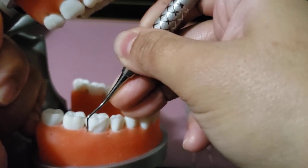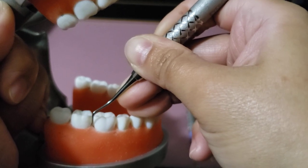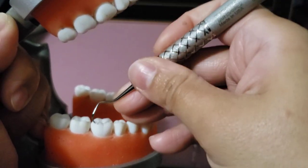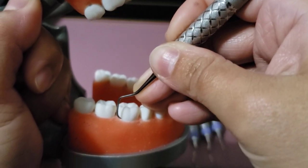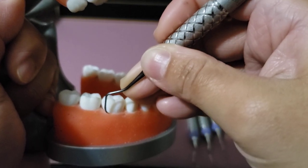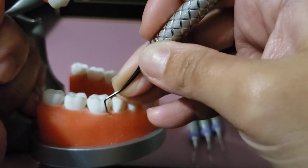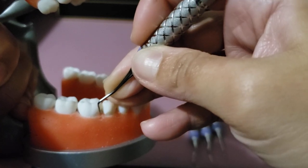Starting at the distal line angle, close, insert, open away slightly, and rock using overlapping strokes until fully in the proximal. Pull away the instrument, then point it mesially. Starting at the distal line angle again, close, insert, open away, and work the mesial surfaces, rolling in the line angle until fully in the proximal.